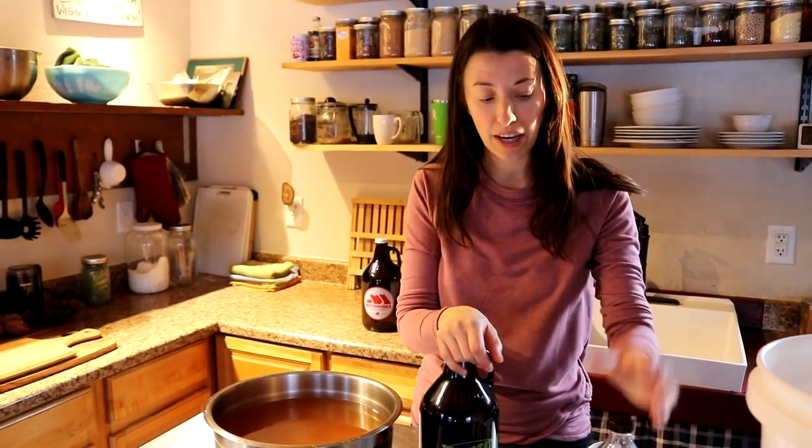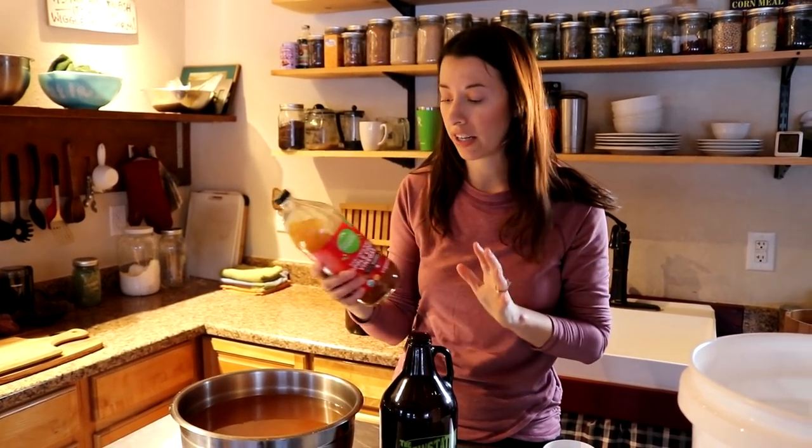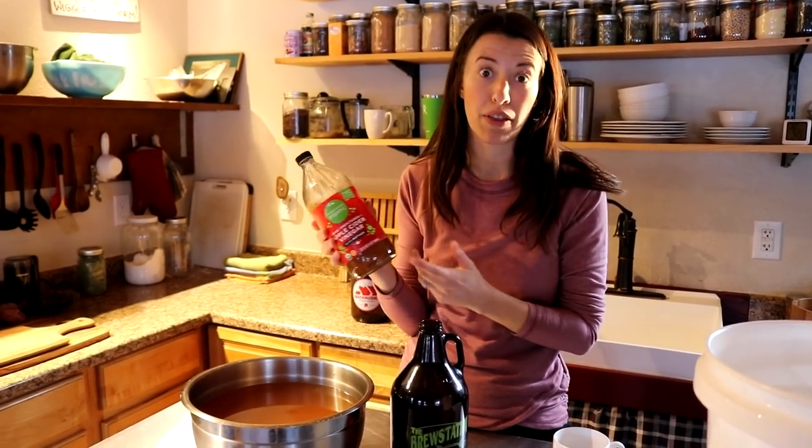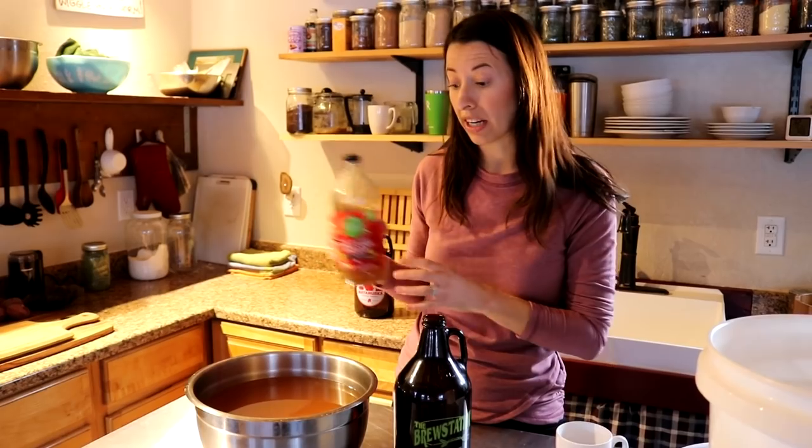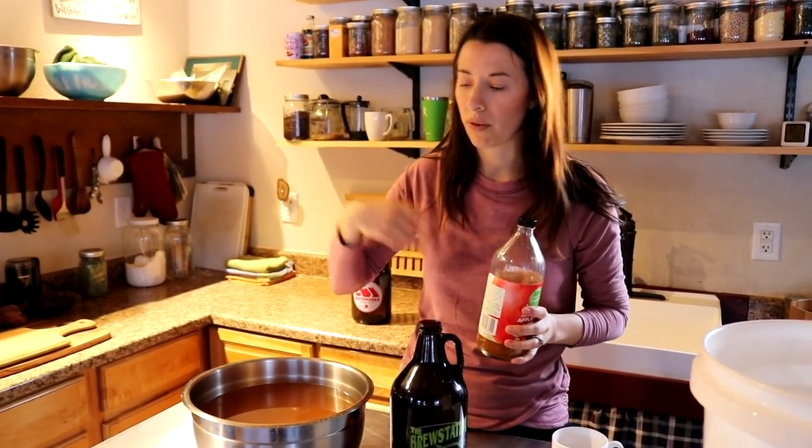Another thing I wanted to note: if you try making apple cider vinegar for the first time, you can jumpstart your batch at its second phase with some store-bought apple cider vinegar. You want to use the organic kind with the mother, and it will just help jumpstart your batch. Or you can even save some of your finished batch for the next time you make it, and it's going to help that process happen a little quicker.